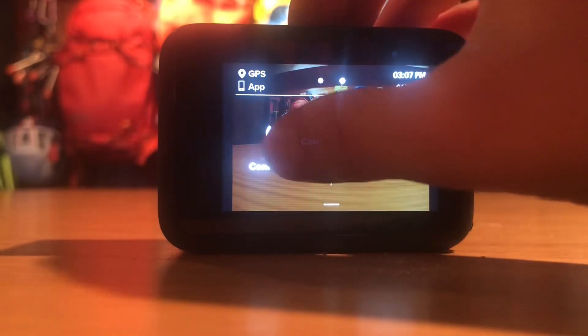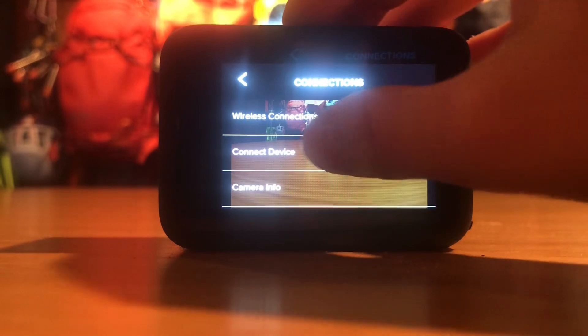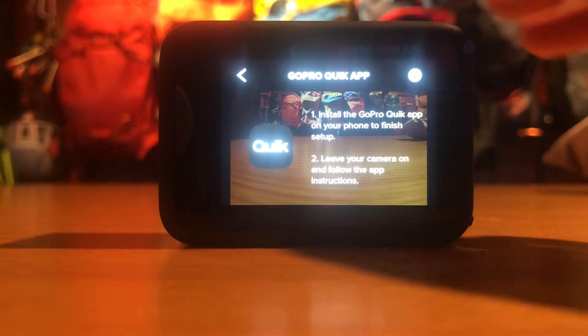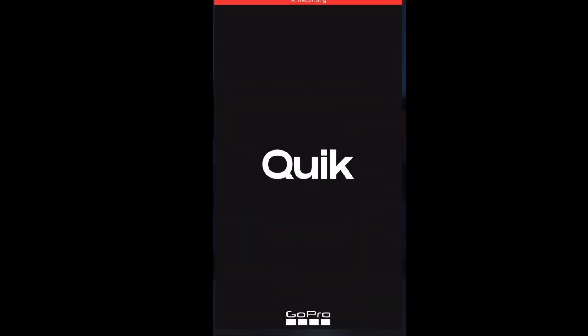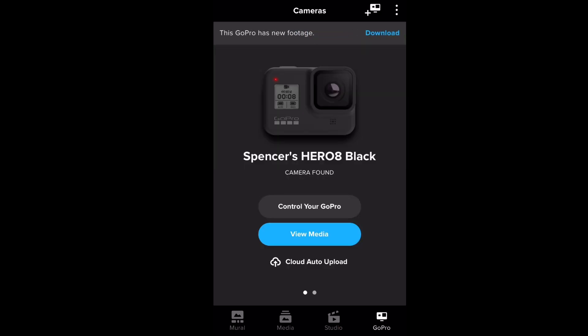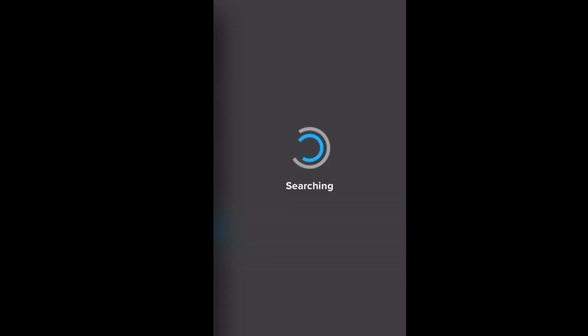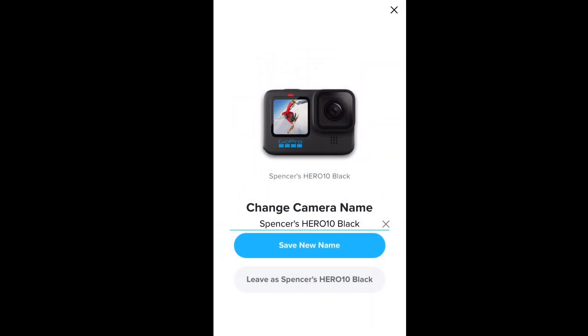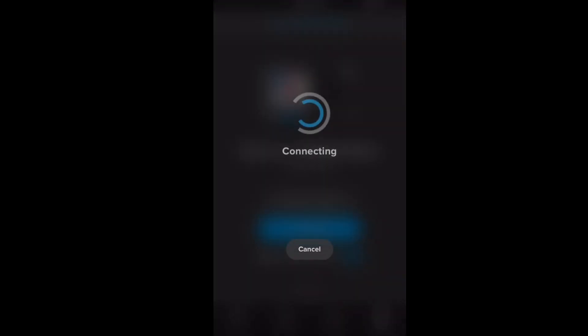First, go into Connections on your GoPro, then select Connect Device and GoPro Quick app, and follow the instructions. Then go into the GoPro Quick app on your phone, select GoPro in the bottom right corner, and then the camera plus icon in the top right. It will say 'Found your camera' — click Pair. Then click Save Name, or change the name if you want, and then let's go.